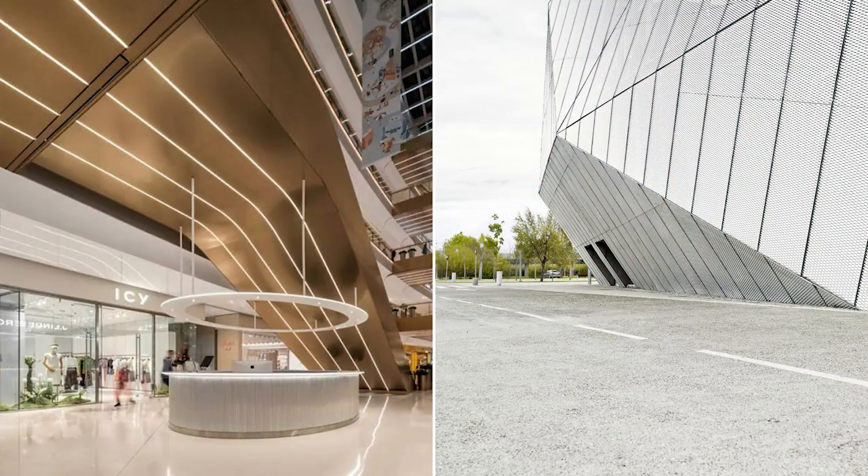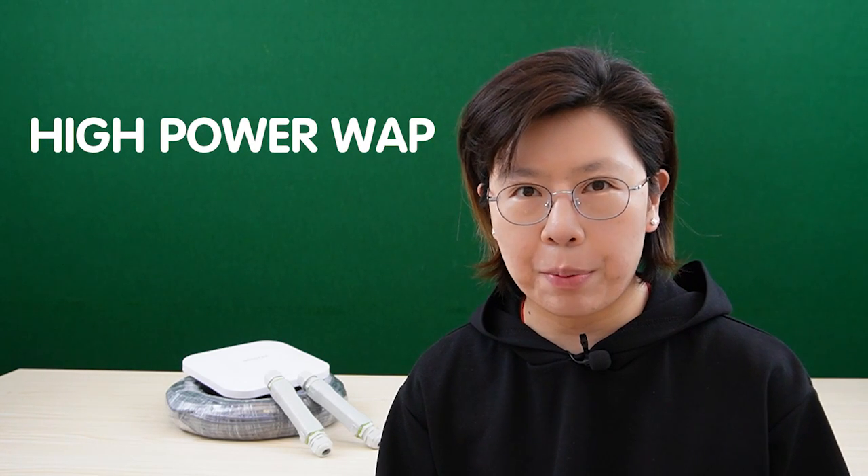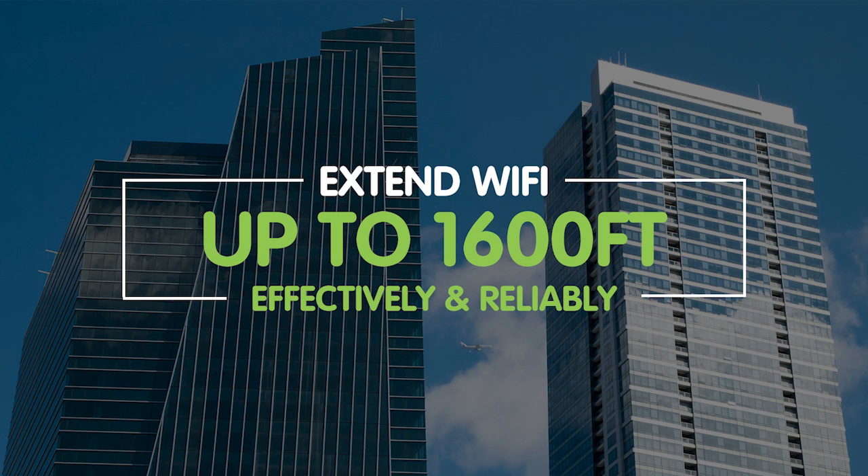Hi guys, are you struggling with limited Wi-Fi coverage in your large business space or an outdoor area? Imagine being able to install a high-power PoE access point up to 1,600 feet away from your main network, and without the need for an additional power source or complicated wiring. With a pair of PoE extenders, you are able to extend the reach of your wireless network effortlessly and enjoy fast and reliable connectivity throughout the entire place.